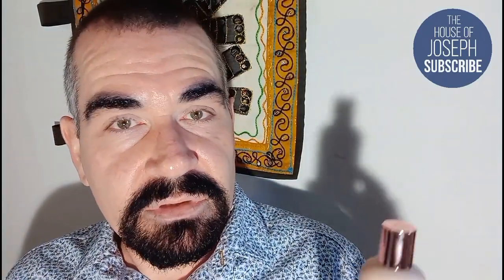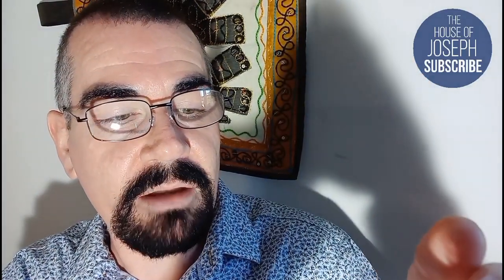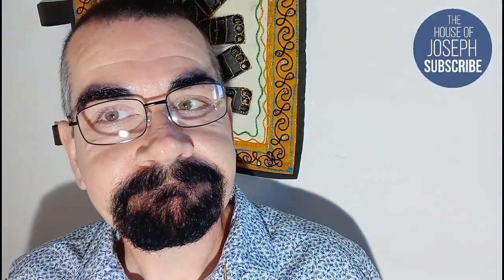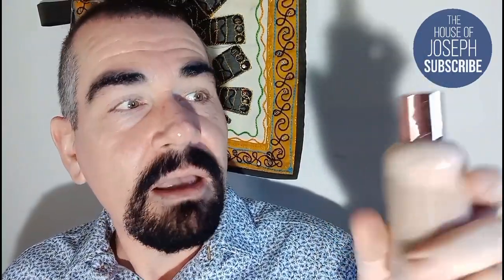This was the second lightest cool-toned shade — they did something like 20 shades, which we can check on the website later. The only claim on the bottle is 'lightweight buildable coverage'. It comes in a robust coffee-beige coloured plastic bottle with Revolution sticker branding on the front, 'Revolution Glow' at the top, the product name, and in gold it says hyaluronic acid and vitamin C. On the back it's just ingredients.